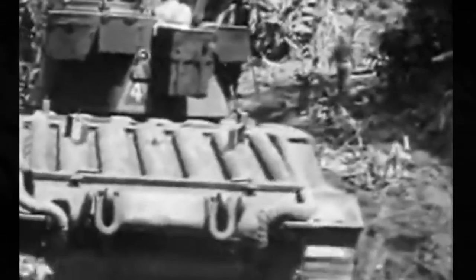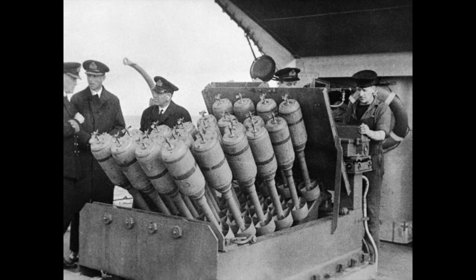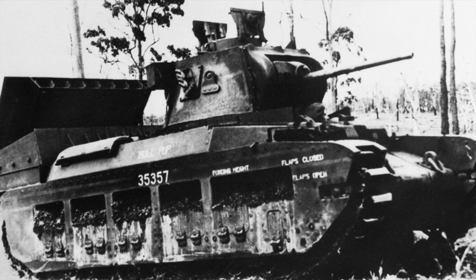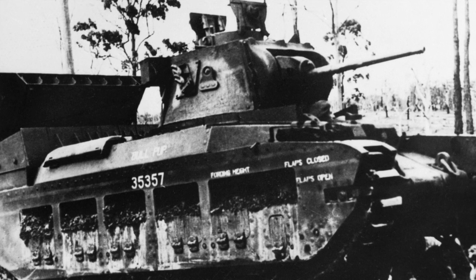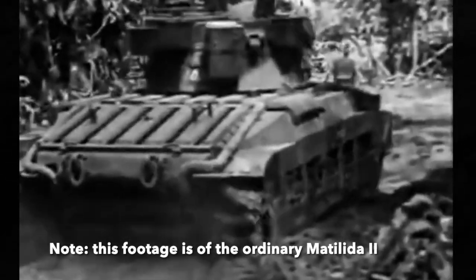Like the Matilda Frog, the Matilda Hedgehog was designed for combat in the Pacific. Australia wanted a tank that could easily neutralize Japanese bunkers, which were typically buried underneath the jungle terrain and were virtually unaffected by the 40mm cannons on ordinary Matilda tanks. As a result, a modified Matilda was designed that was fitted with a hedgehog spigot mortar system, which had previously been used on destroyers as an anti-submarine weapon. After some testing, it was decided that seven mortar chambers was the optimal amount of firepower. The mortars were fired via an electric switch from the tank's turret, and they could be fired individually or in a salvo with a 0.3 second delay between each of the seven shots. However, if the mortars were to be fired all at once, the turret needed to be rotated to the 2 o'clock position so that the radio antenna did not obstruct the path of the projectiles.